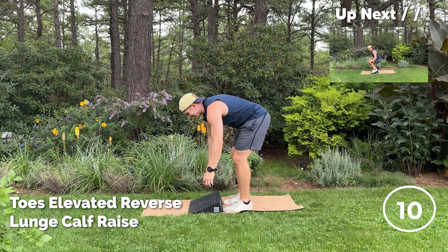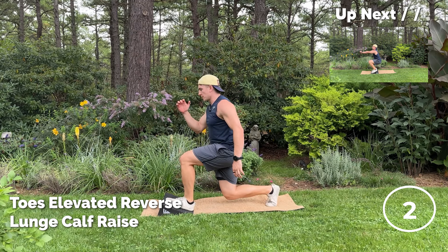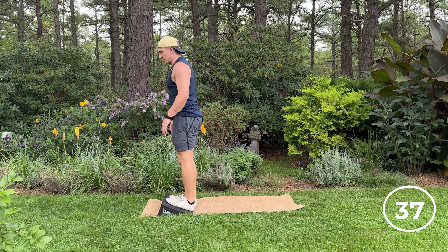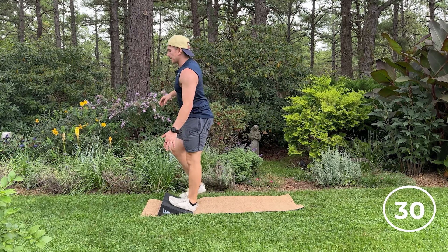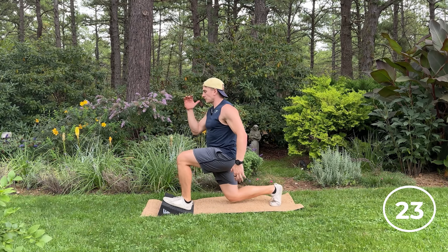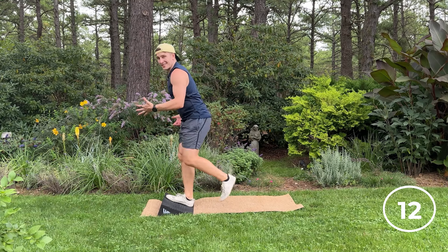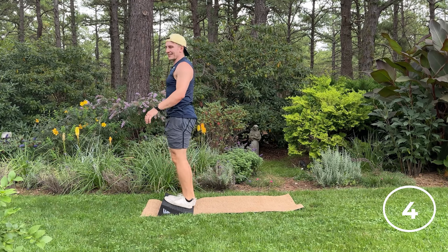Last move of the day — nice toes elevated position here, we're working some ankle mobility. Toes elevate, step back into a reverse lunge, step forward. I like to get that shin behind the knee, because we really never get to this position, especially if you're using a wedgie where we're always in that knees-over-toes position. So I like to reverse it a little bit — big lunge, stand up nice and tall, working on balance here as well. Good work, 10 seconds.